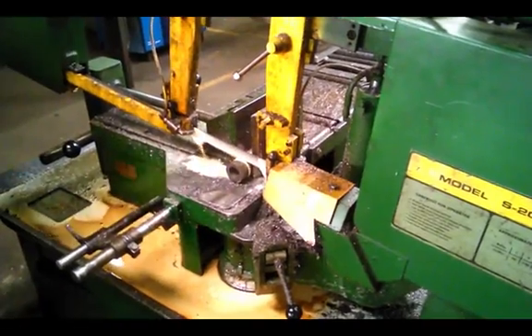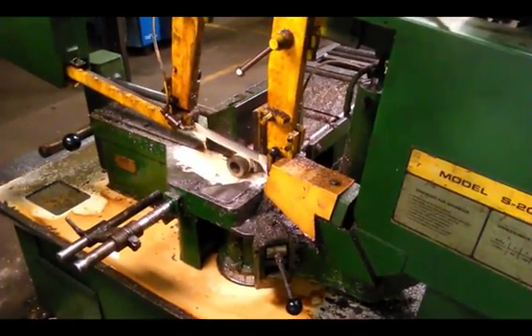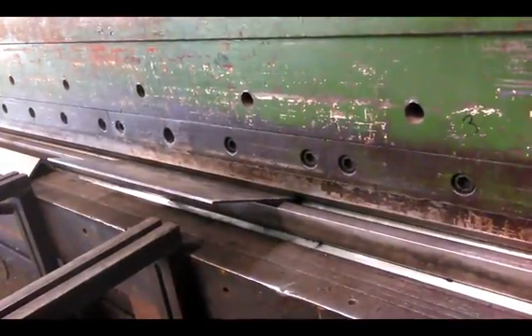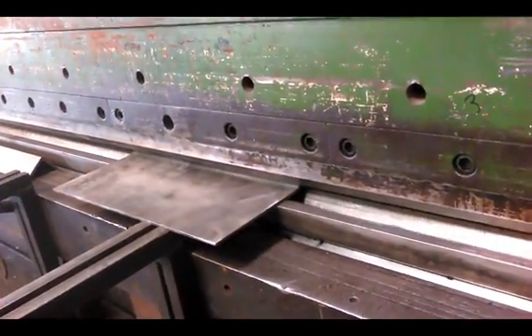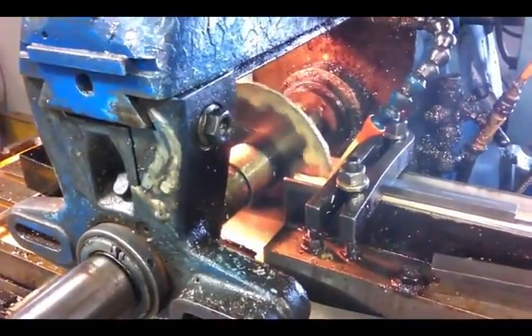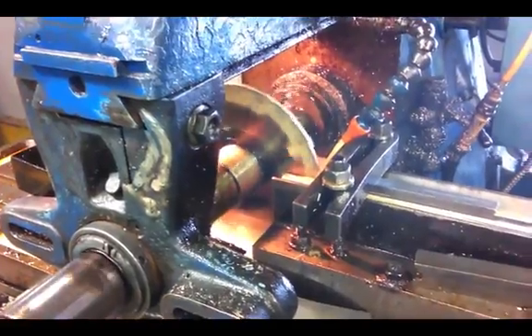The next step is the sawing of the shafts and disc hubs. Here we see the forming of the disc airfoils. And this step shows us machining disc slots in the shafts.